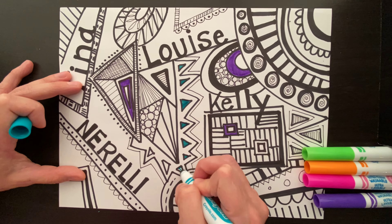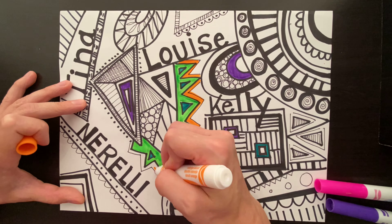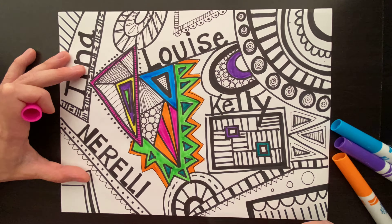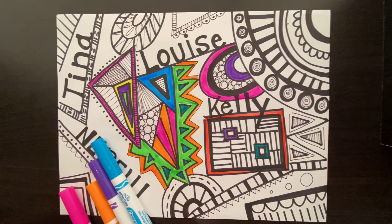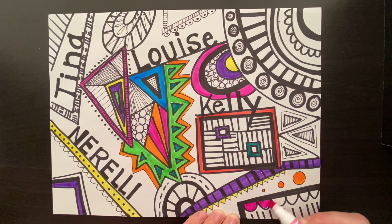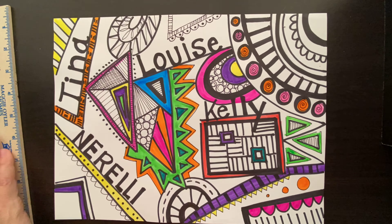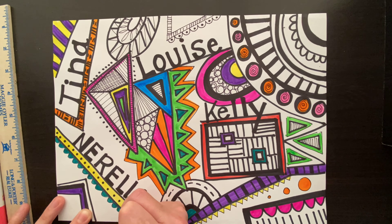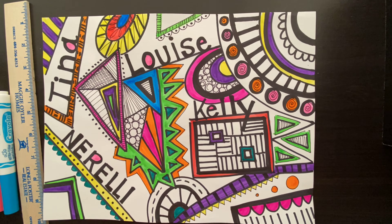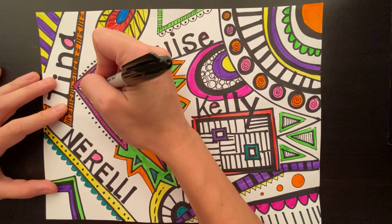Now you can see here I'm going very quickly, but I'm still using those same techniques — outlining areas and then filling them in, making sure my lines go in the same direction. It's always a good idea that if you have, let's say, orange or yellow in your hand, you can go around and look at your paper and see where else you want to add that color. Once you have it in your hand, you can repeat the color here and there based on your design.